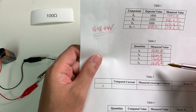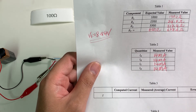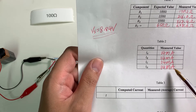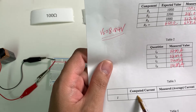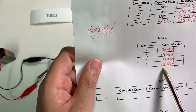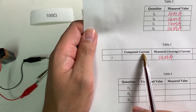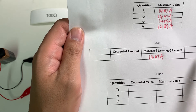So all these measurements — measuring current at any point, A, B, C, or D — we all get the same current. This proves that current is uniform and constant in a series circuit. The average value for these four 14 milliamp readings is 14 milliamps. We add them up and divide by 4, giving 14 milliamps. The measured average current is 14 milliamps. Later, we need to compute the current using Ohm's law and then compare these two values to find the percentage error.